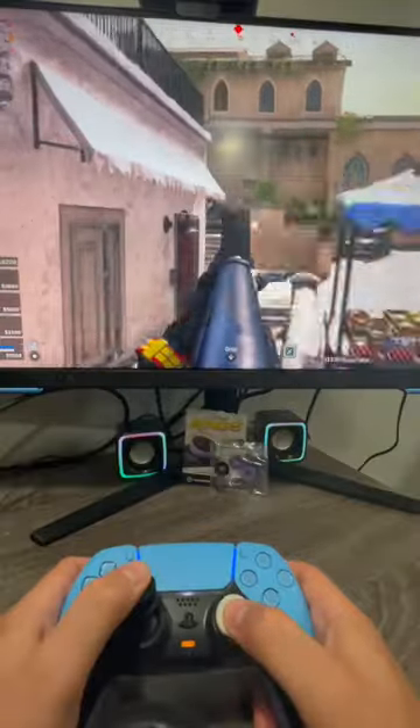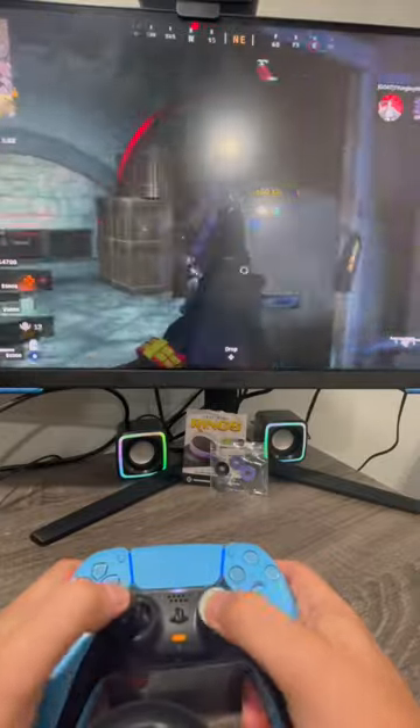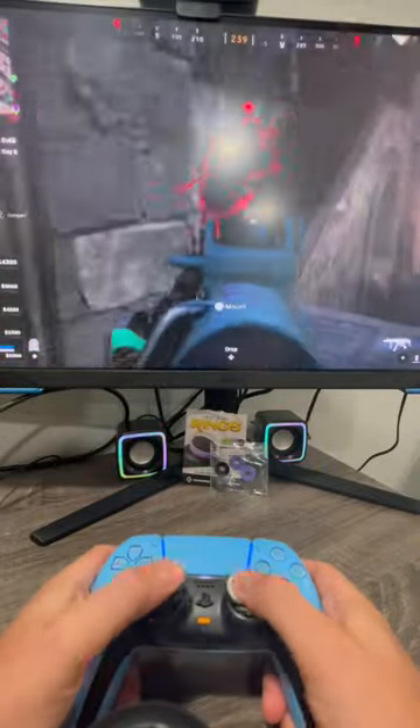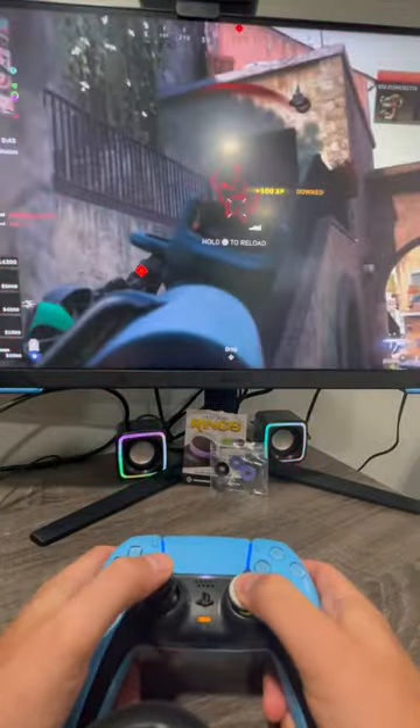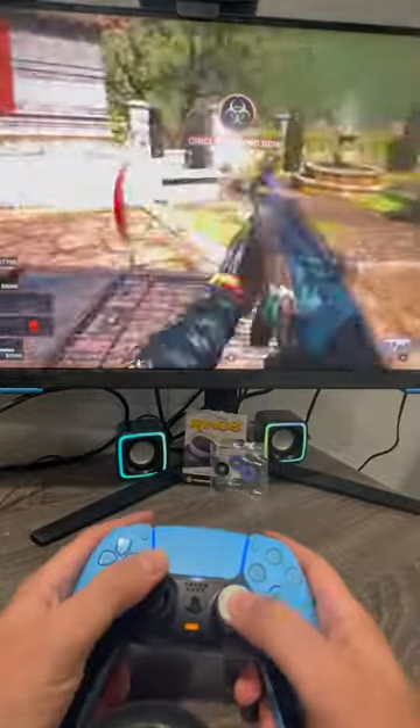What ended up working for me was just using one of the green soft strength rings and increasing my sensitivity to 14. The increased sensitivity on the left joystick allowed for a quick movement boost, and the ring on the right joystick counterbalanced that high sensitivity and cushioned my aiming. That's how I think I'm going to be using these moving forward.